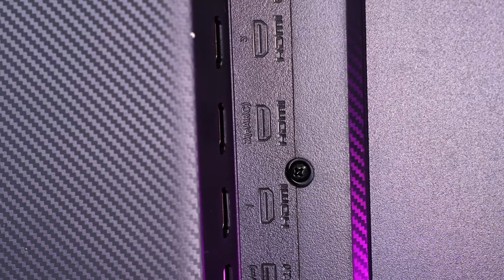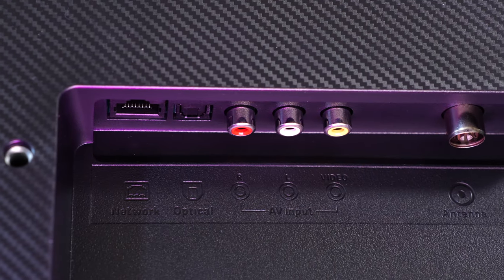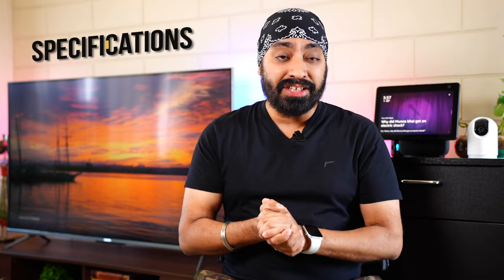HDMI 2 supports eARC, so you can connect it to Dolby Atmos-supported soundbars or home theater systems for digital audio output. There's also an AV composite input port, which is helpful for those with old set-top boxes that lack HDMI connectivity.